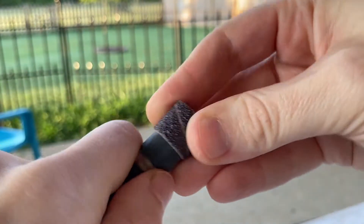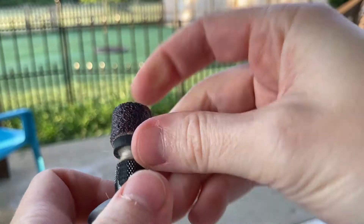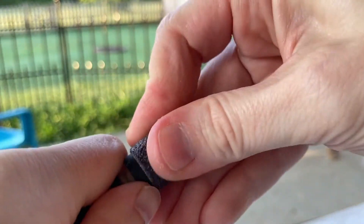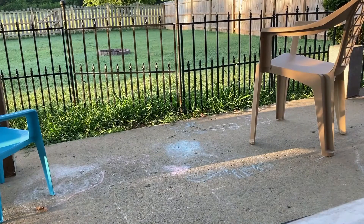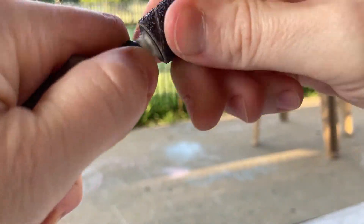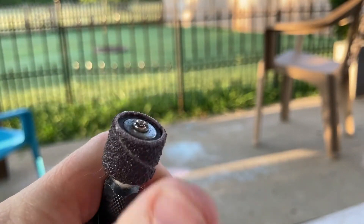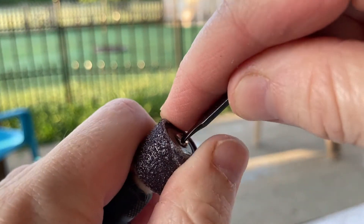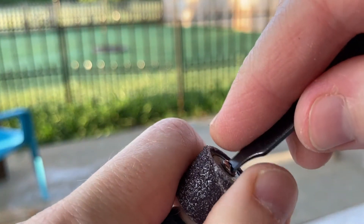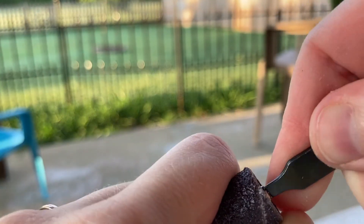They can be a little funky to get on — you kind of have to wiggle it and muscle it on. You want this drum to align with the rubber entirely, so let me finish pushing it over. Now I'm going to tighten down the screw. You want it pretty tight. And that's the long and short of it — that's how you change out that Dremel head.